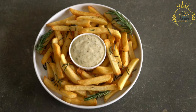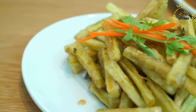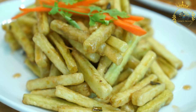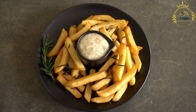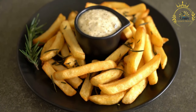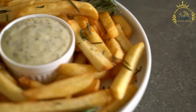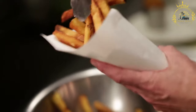Assembling the salchipapas: place the hot, crispy French fries on a serving plate. Arrange the sliced or diced sausages on top of the French fries. Drizzle ketchup, mustard, and mayonnaise over the sausages and fries. You can also add aji sauce or other condiments for extra flavor and heat. Optionally, top with pickled onions for a tangy and crunchy contrast. Serve immediately while hot. Salchipapas are versatile and beloved throughout Latin American cuisine.